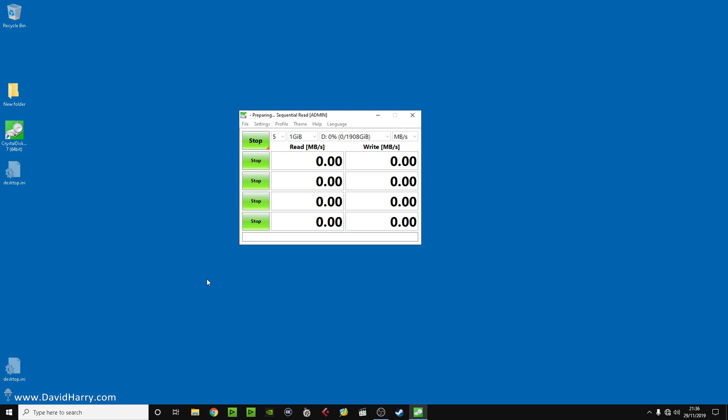I'll talk a bit more while CrystalDiskMark is running for the Sabrent, then speed through the test, do the same thing with the Samsung, and then do the real world test which is what's going to become very important. This particular drive is £250 as its normal price on Amazon — every now and then you might get deals on it — but at £250 you're going to expect this drive to do exactly what it says it should.